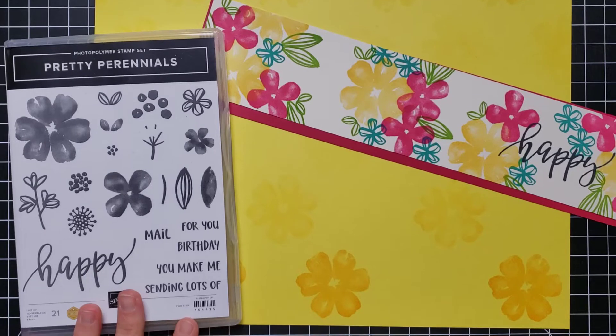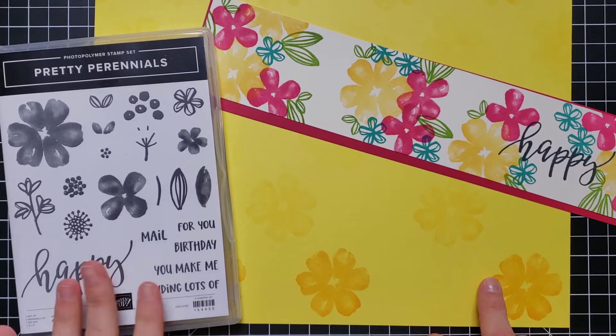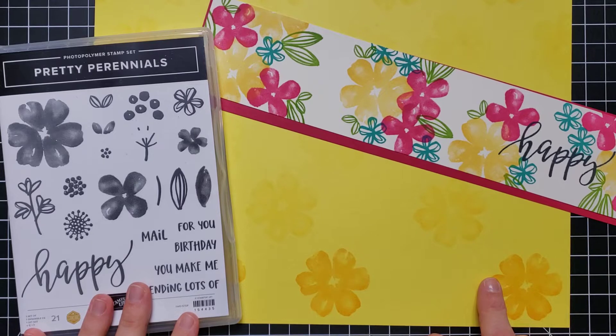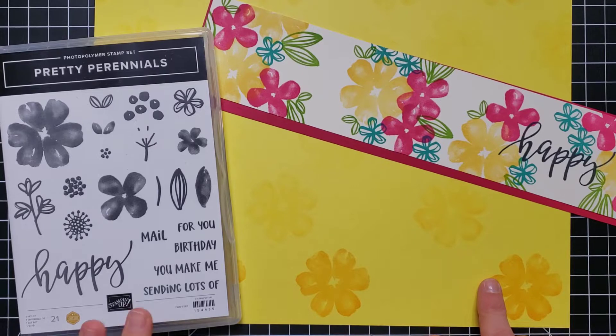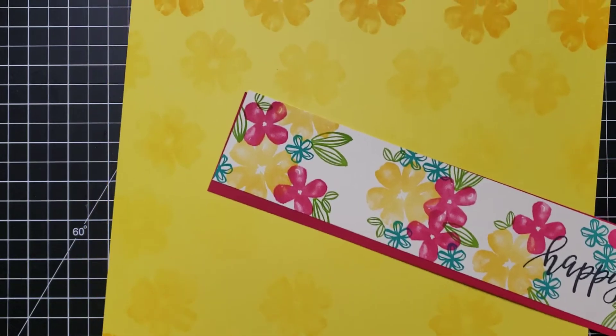This is such a pretty stamp set. We do have a coordinating die set, but for this really simple page I'm going to make today I'm just using this pretty Perennial stamp set. I'll be honest — when I first saw this set it did not catch my eye. I have a lot of other floral sets and sometimes I wonder how many floral sets I need. But then I saw it demonstrated, saw some really neat projects made with it, and I was hooked. So let's look at what we're going to create today.